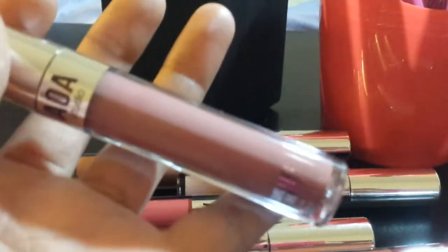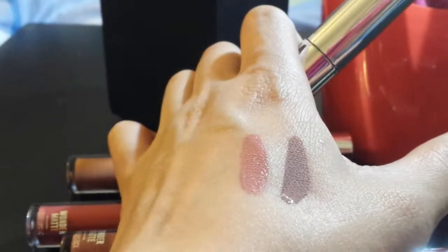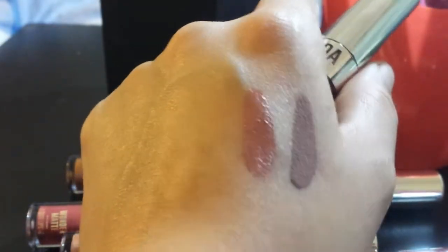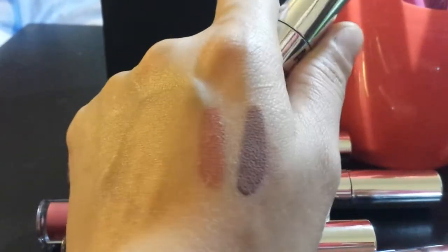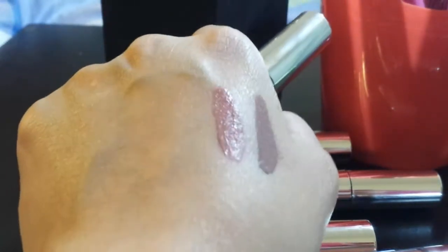Next we're going to swatch Hype — H-Y-P-E. I really like that one, that one's really pretty, kind of a nude. I just love that color — I love it and I hope you guys can see it. But that is Hype — a nude shade.